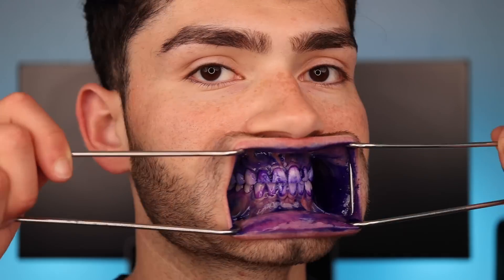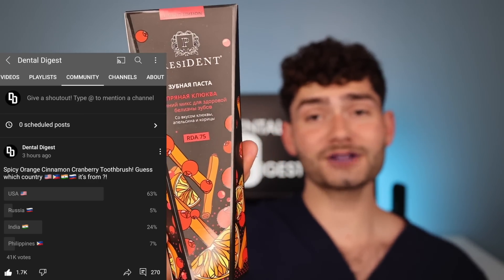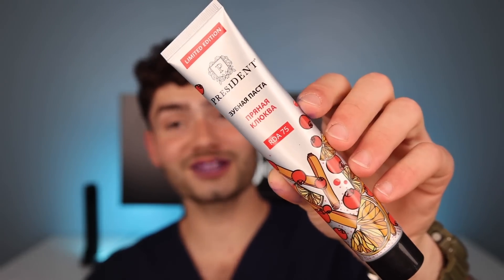I'm super excited to test out this toothbrush to see how the bristles feel — it's disclosing time. Let's check the before results. I asked you guys where you thought this spicy orange cinnamon cranberry flavored toothpaste was from, and a majority of you thought it was from the US. However, it was actually from the least guessed answer — it's from Russia. This toothpaste has some gorgeous packaging.